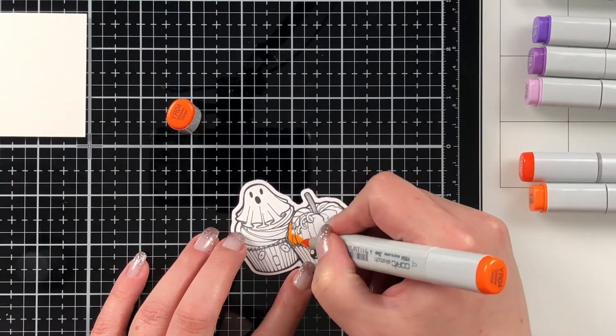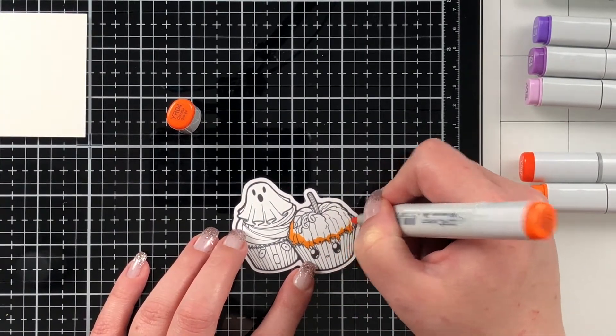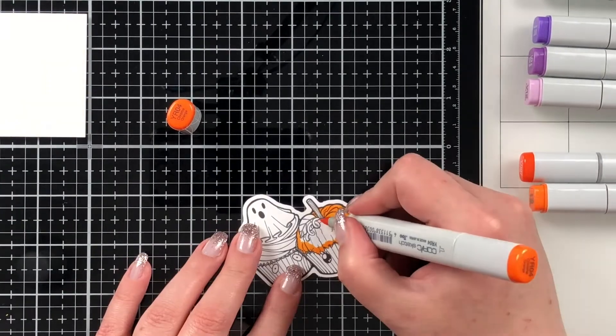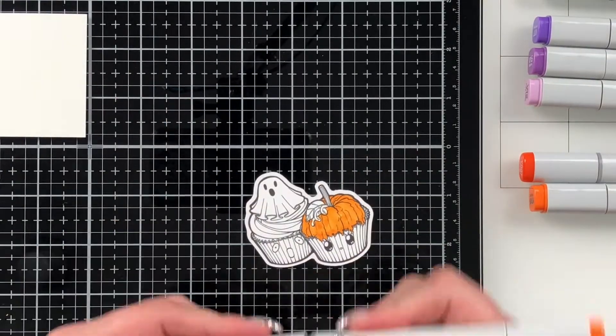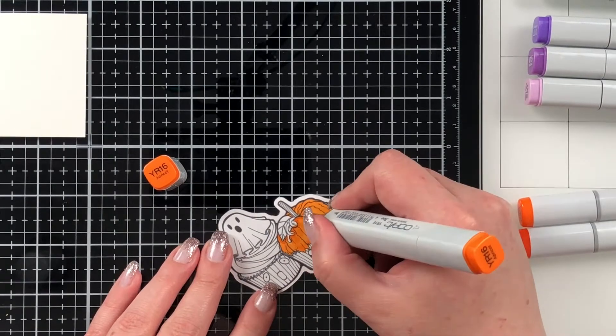You can see that I already have the cupcakes from the Joy Claire Sweet Halloween digital stamp set cut out. I recently figured out that I could use my Cricut to cut digital stamps, so I've been having so much fun with that. I do hope to have a video up on my channel pretty quickly about how I've done this.